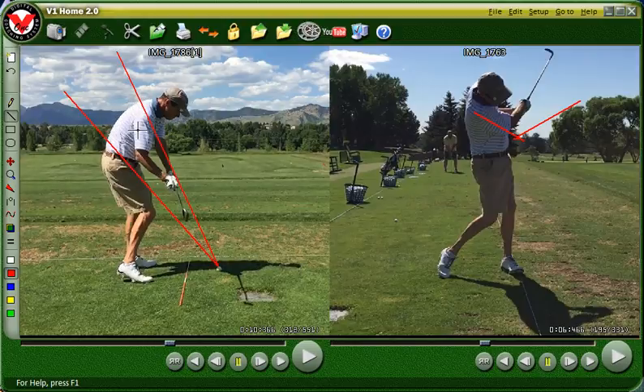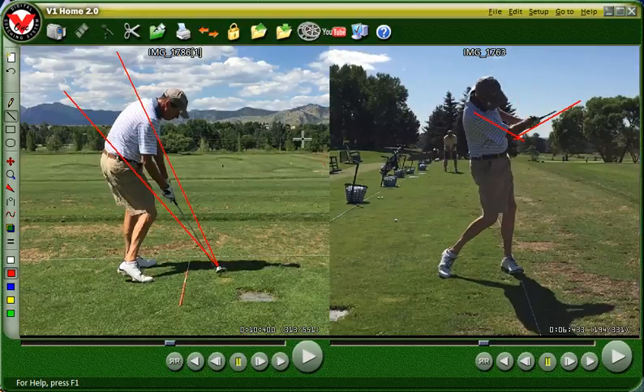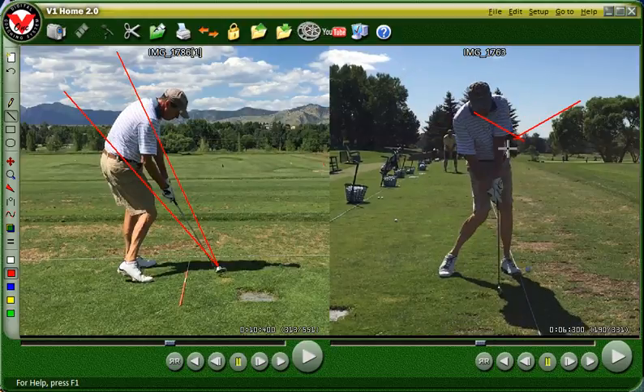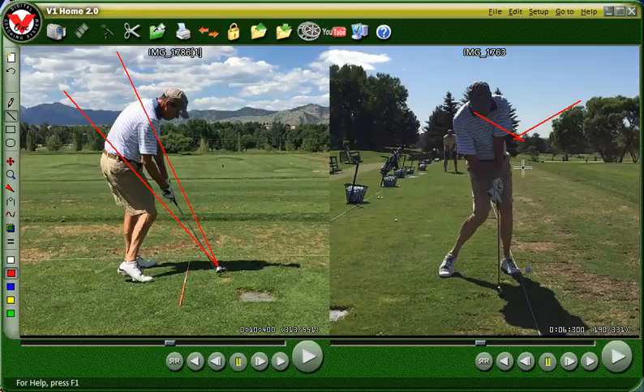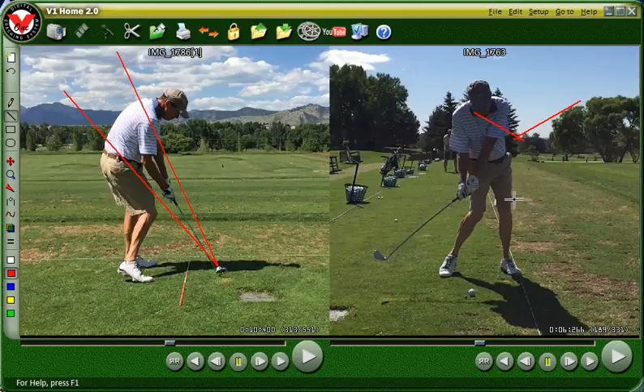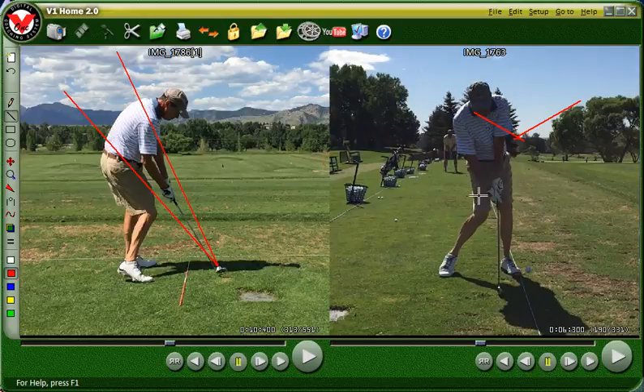Let's look at this impact position. To tell you the truth, you and I share this struggle — getting those hands in front of the club at impact. Your hands are just right over the top of it, but I'd like them to be a little bit further in front and stay in front through the follow-through. That's why we started practicing that finish position.